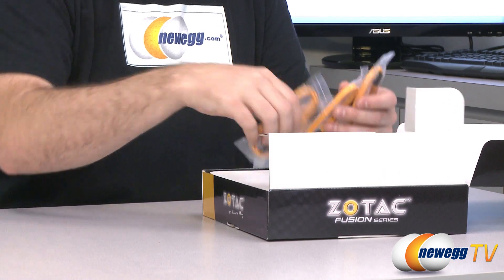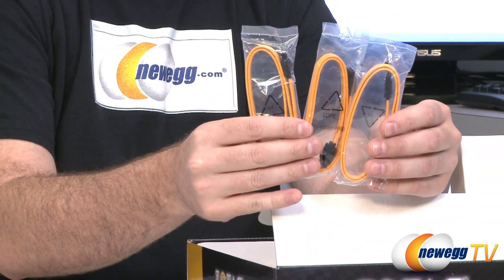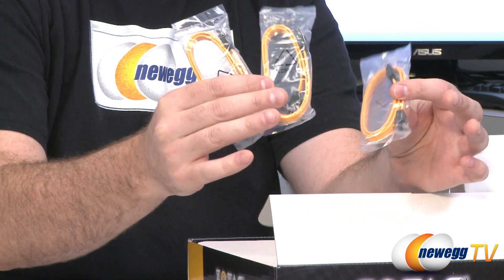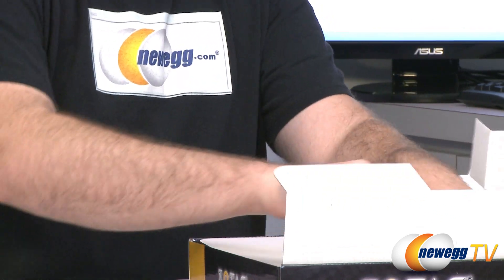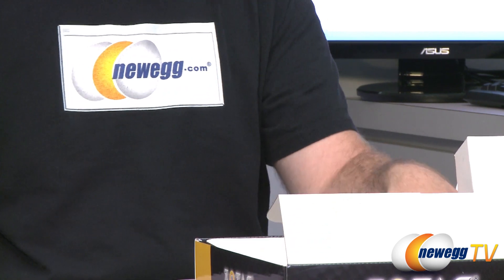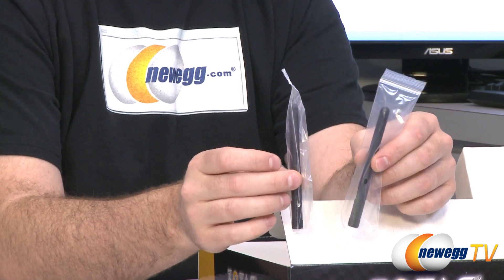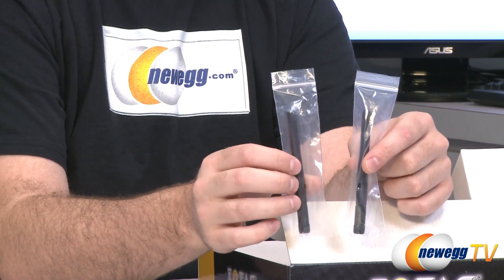You also get three serial ATA Revision 3 compatible cables. They are all yellow with black ends, all straight plugs. You get a DVI to analog VGA converter for those of you who are using an older monitor. And you get your Wi-Fi antenna for connecting to your Wi-Fi card.